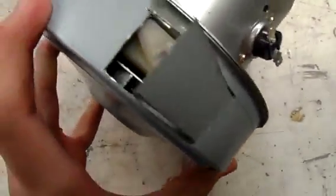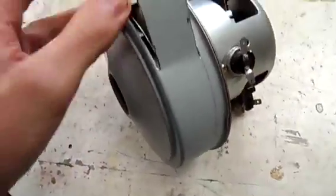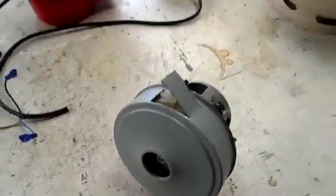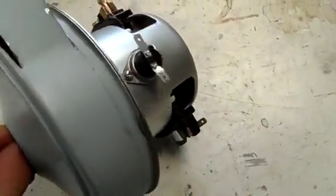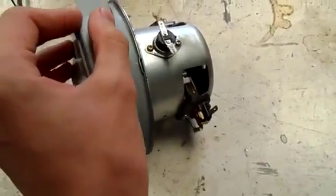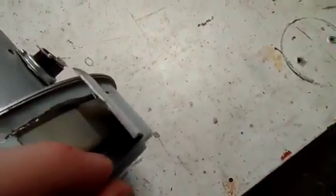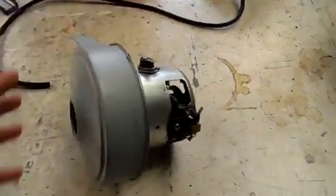It is a vacuum cleaner motor - I think it might be 2000 watt or something. But looking at the shape of the impeller that's in it and this outer edge, I reckon we may actually be able to make it buffet air the way a siren does and produce a bit of noise. So what I'm basically going to do is just cut a series of slots all the way around it and bend up these leading edges on the impeller and see if we can get some noise out of it.